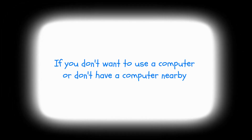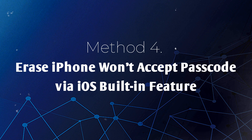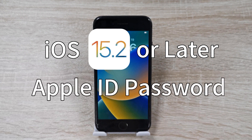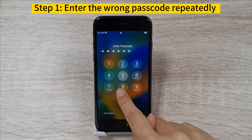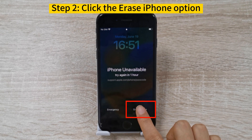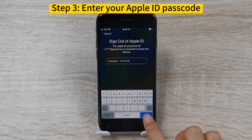If you don't want to use a computer or don't have one nearby, but you're desperate to unlock your iPhone, you can try Method 4: Erase iPhone via iOS built-in feature. If you use iOS 15.2 or later, you can erase it with this built-in feature. However, this will require you to enter your Apple ID password. Step 1: Wake your iPhone and enter the wrong passcode repeatedly until the iPhone is disabled. Step 2: When you see the Erase iPhone option, click on it. Step 3: Enter your Apple ID passcode to confirm the erasing process.